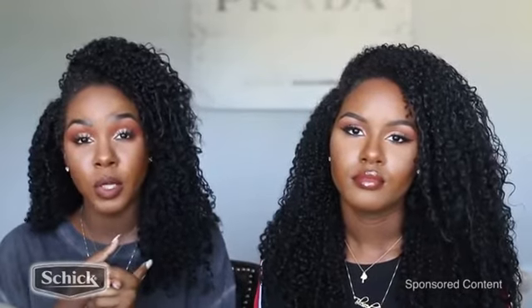It also helps your makeup to go on a lot smoother. I was never able to wear powders before I shaved my face because it would get collected on all my peach fuzz and it looks so powdery and gross. But once you have no peach fuzz and you're exfoliated and your skin is so smooth, the powders melt into your skin. You never look powdery — it's honestly a life-changing experience.